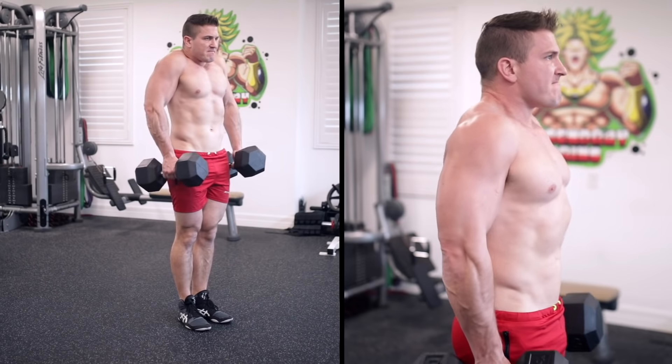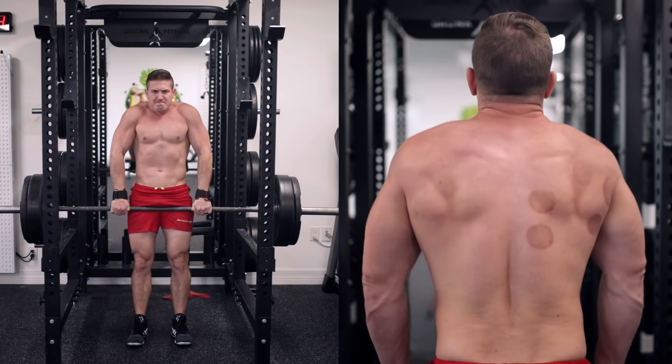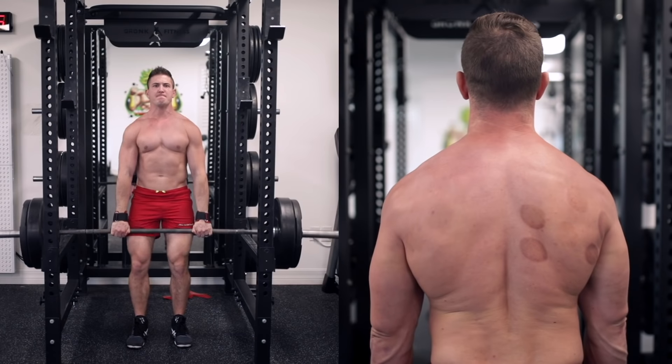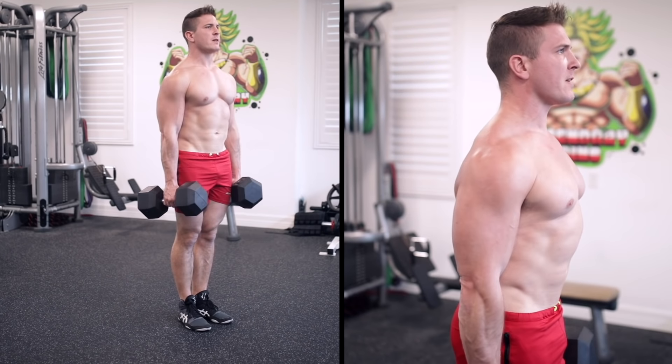First up is the dumbbell shrug. Now this exercise can obviously be performed with a barbell as well, and the main advantage is that you'll be able to lift a much heavier load — but how much you lift isn't always the goal. Remember that range of motion plays a big role in muscle activation, and dumbbells offer a bit more when it comes to which area of the traps you want to focus on.